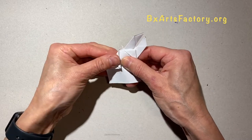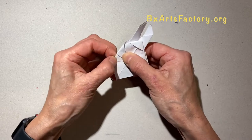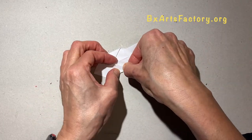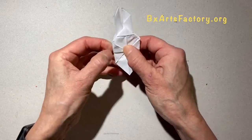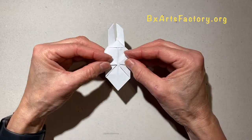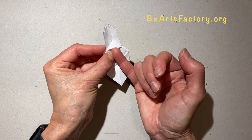Open one layer of paper and then bend or fold the sides. Take one layer of paper, fold it, and put it inside the pocket.